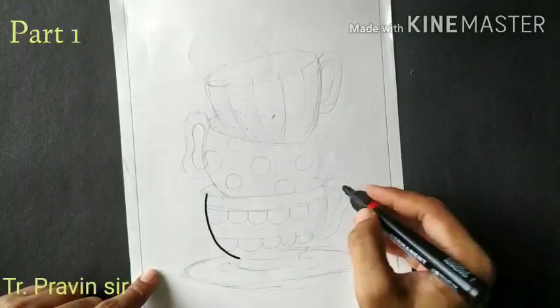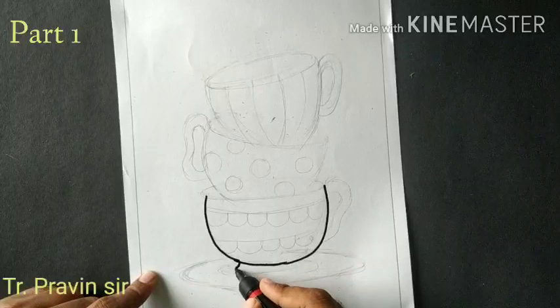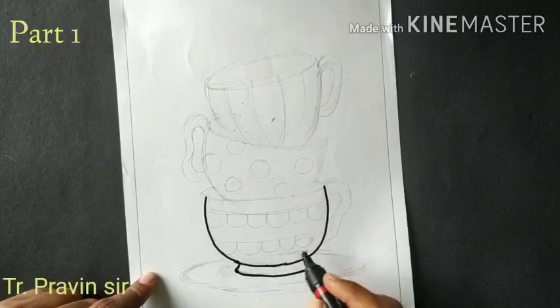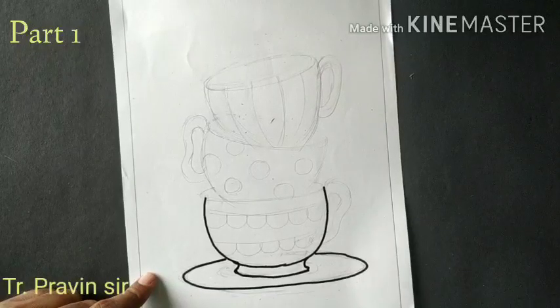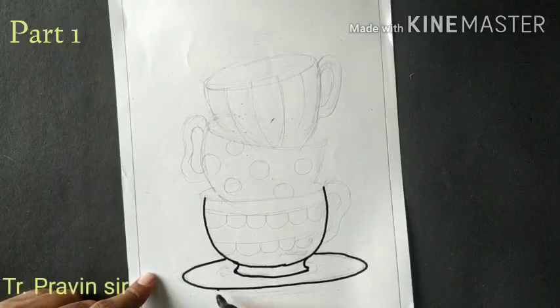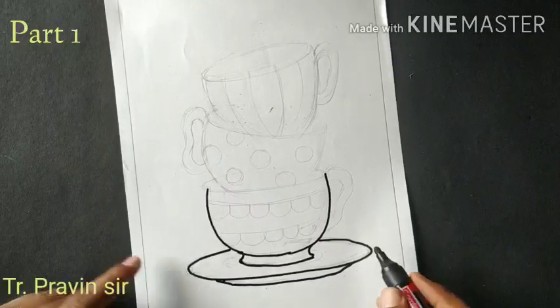Draw the first U shape, then draw the slipping line. Next, draw an oval shape for the saucer, and draw the slipping line for the saucer base.